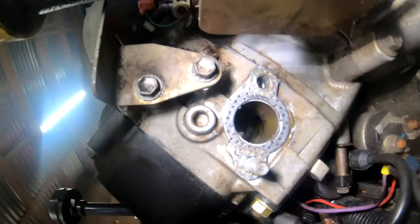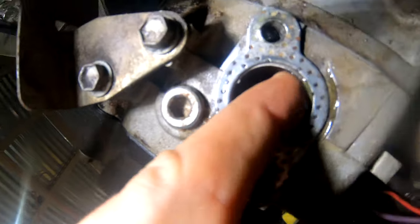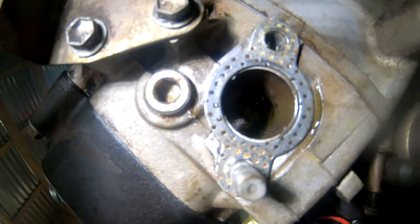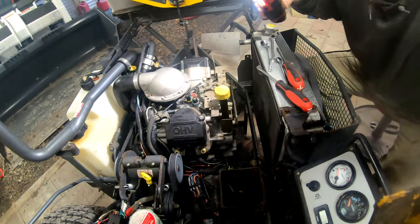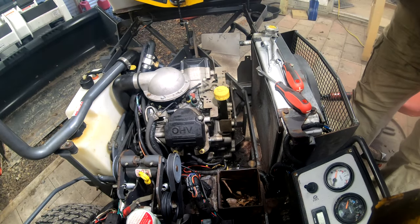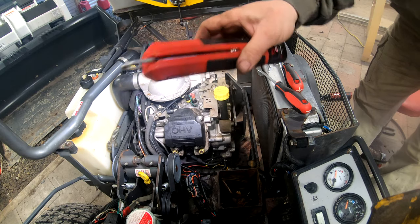Check this out — you can actually see the antifreeze in the exhaust right there. She's definitely leaking. Let's see if I can set up a better light for this, because this would be a lot easier to see with a brighter light.